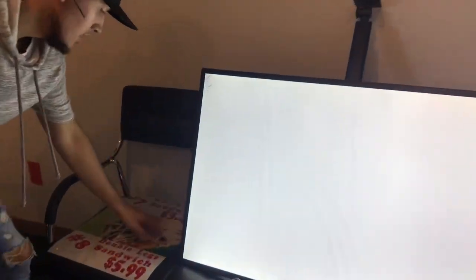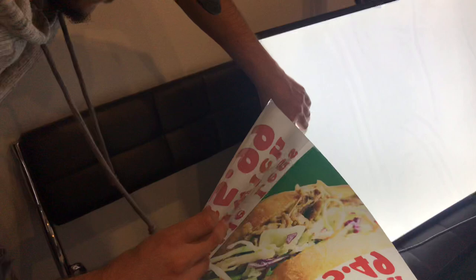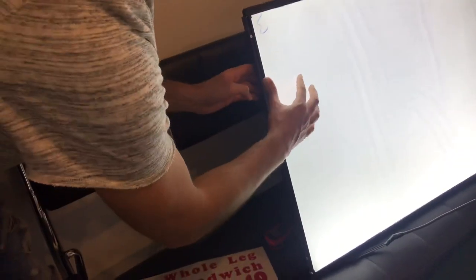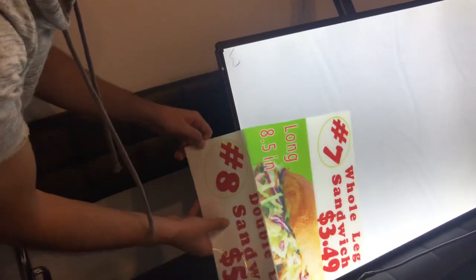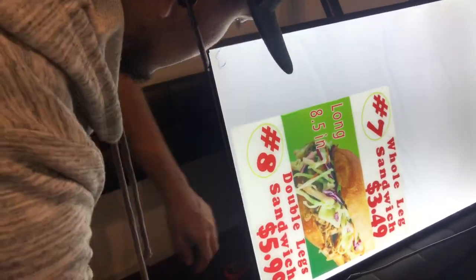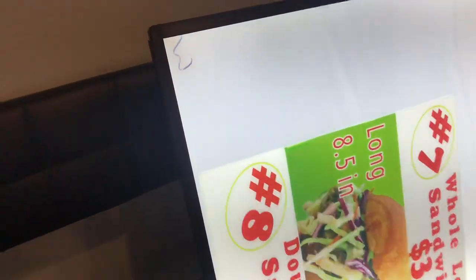In order to install the images, there's a little black part right here that you're going to take off — it's a little magnet. You're going to take this little outline on the side and take it out. There's a little opening on the inside where you're going to put your image. Grab your image, and you're going to put it underneath this little screen protector, just like that. You can place the image either this way or that way. Once you place your image inside, make sure to put this black piece back into place, and that's how you install the images inside.